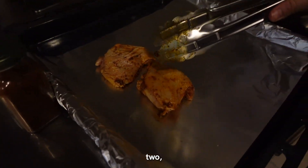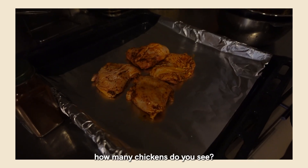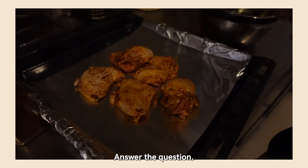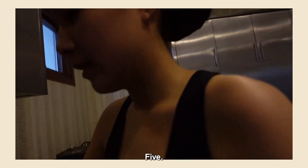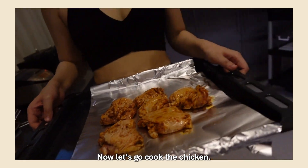One, two, three, one. Counting class, Patrick. How many chickens do you see? Answer the question. How many chickens do you see? Five. Correct. Now let's go cook the chicken.